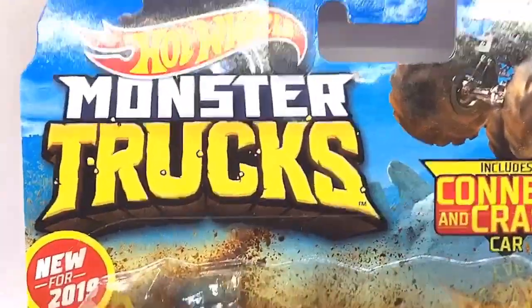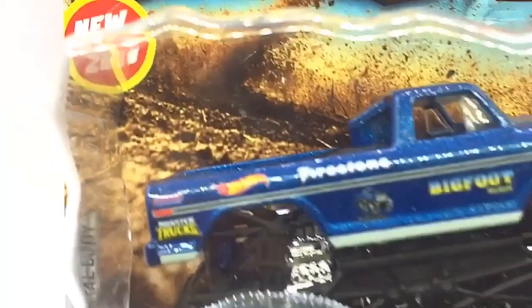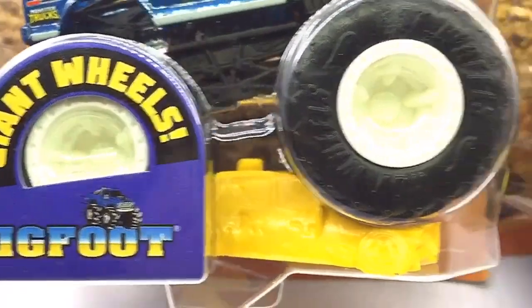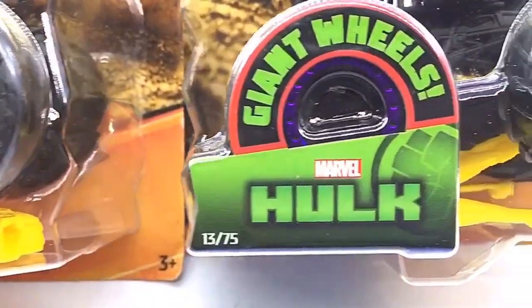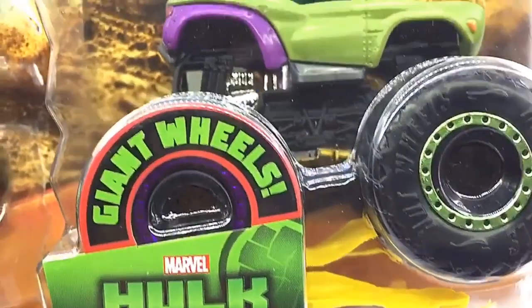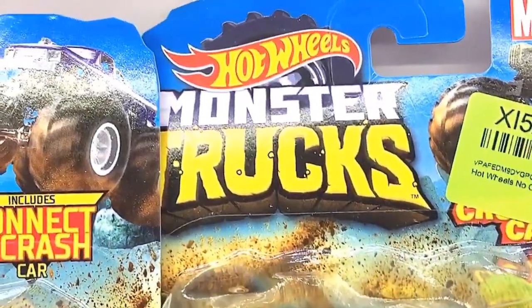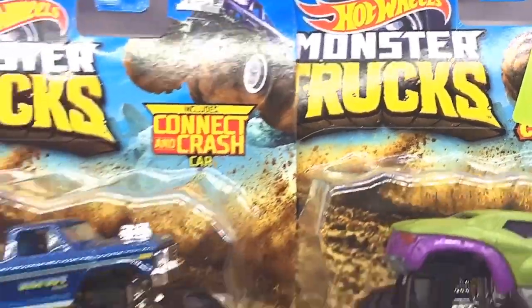Hello D-Nation and welcome back to the Hot Wheels Monster Truck Series. In today's episode I am going to be unboxing Bigfoot and the Hulk, which are 1/64th scale monster trucks manufactured by Hot Wheels. These are premium collector's edition monster trucks that are trending worldwide, so stay tuned and let's get this episode started.